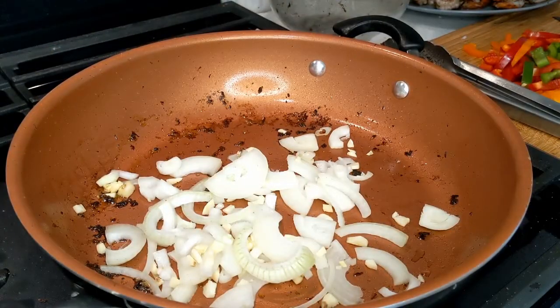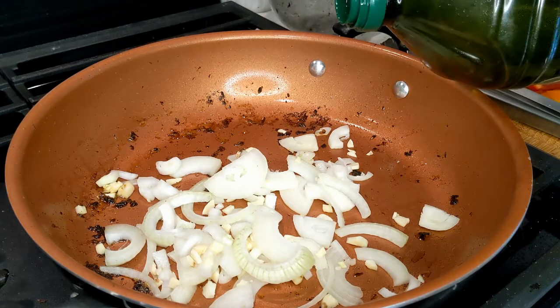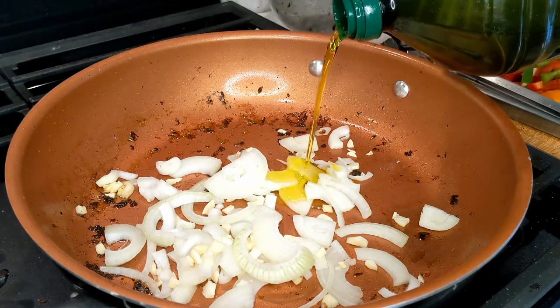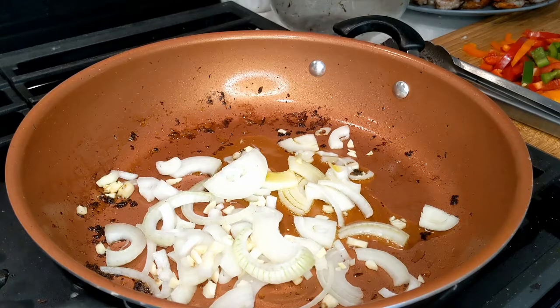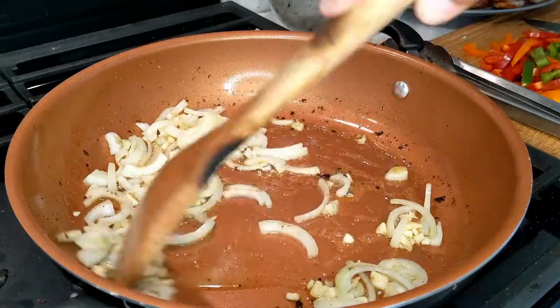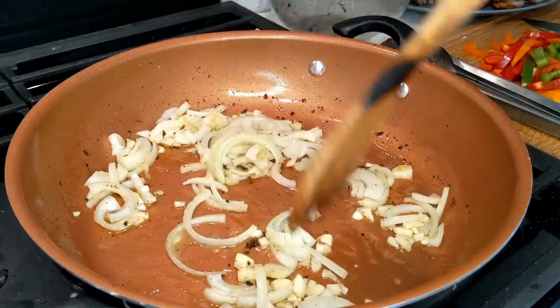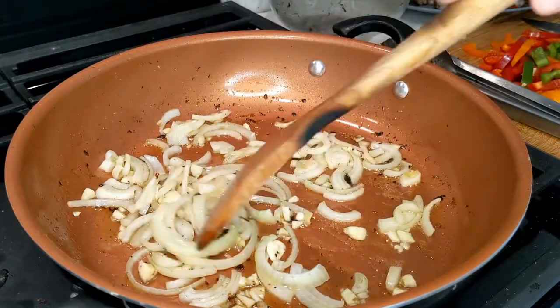I went ahead and added the garlic and the onions that we chopped earlier. Now I'm going to add a little olive oil and about a teaspoon of butter. We're just going to cook the garlic and the onions so they are soft — we're not looking to brown them — so we're just going to mix them up just like this.